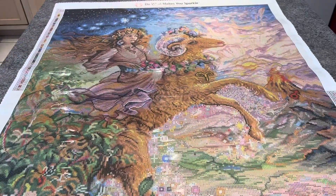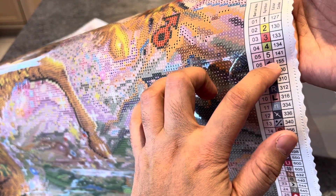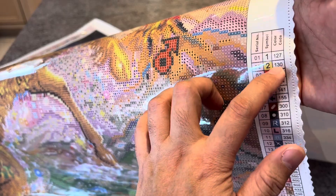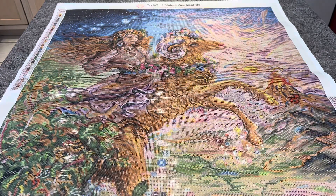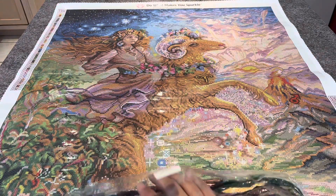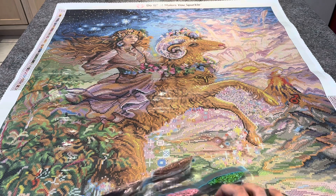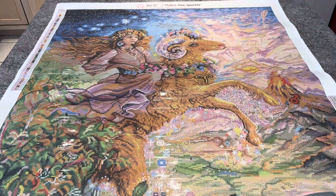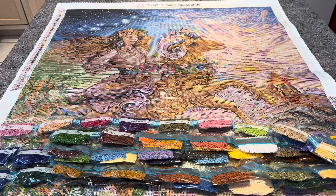Let's check the drills. Anything below 150 is going to be an AB drill, so this one has five AB drills: 141, 134, 133, 130, and 127. Diamond Art Club has their own codes for their AB drills. If you buy AB drills from another vendor, you'll need to use the DMC code and a conversion chart to find the equivalent, but you can always get replacements directly from Diamond Art Club.